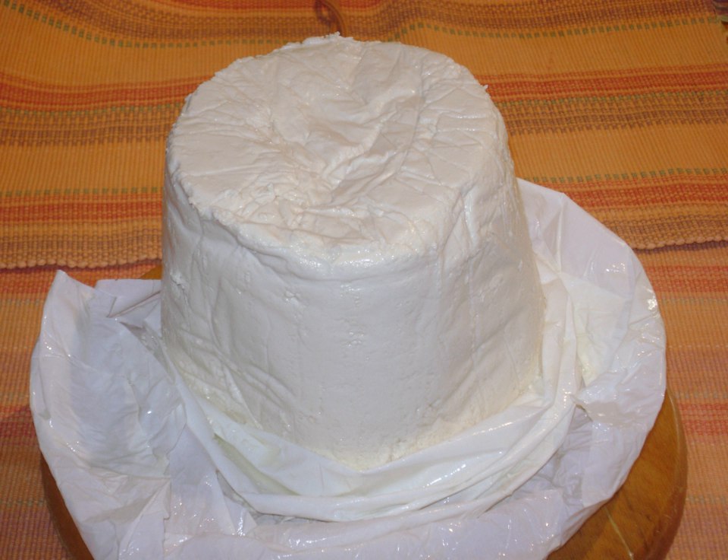Anthotyros, or anthotyro in modern Greek, is a traditional fresh floury cheese. There are dry anthotyros and fresh anthotyros. Dry anthotyros is a matured cheese similar to mazithra.